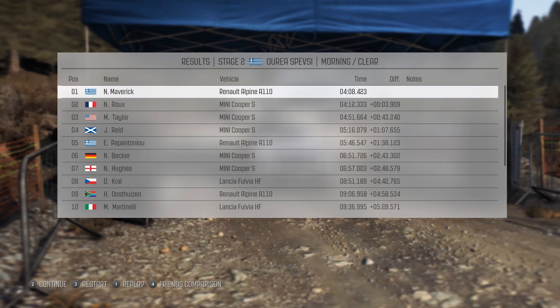Left 2, continues for 80, past lay-by. Into right 6, 6. Into crest jump, maybe 60. Keep left over crest. Right 6, long. Into left 6.